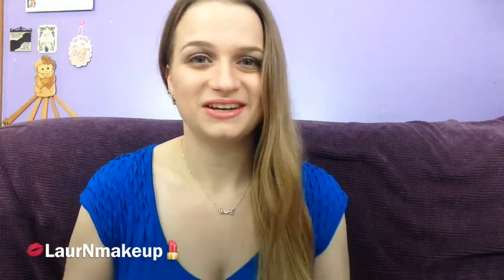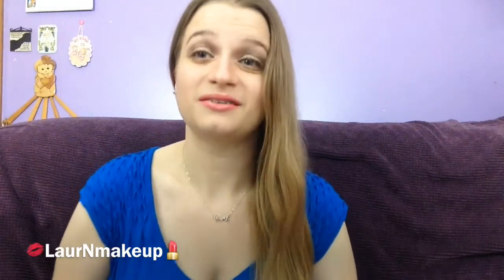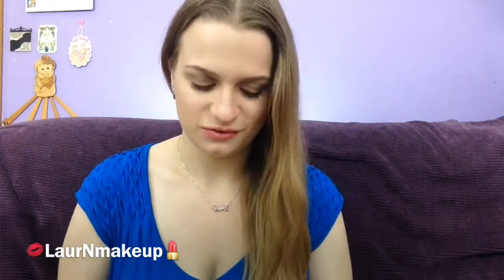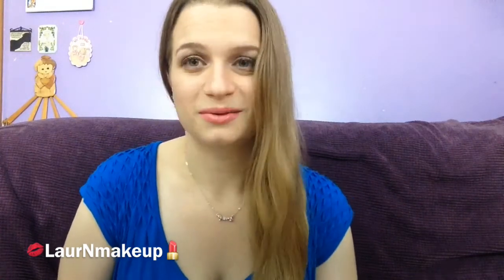Hey guys, so I am currently filming on Mother's Day. We're about to go do our celebration for the best mommy in the world and I just figured I really like how I look, I like how my makeup's done and looking all pretty just for her today, so I figured I would get some filming in while I have a little bit of time.